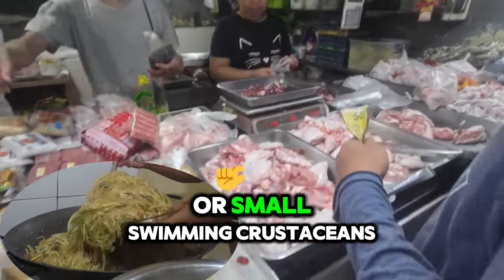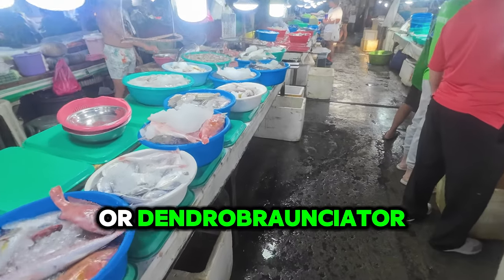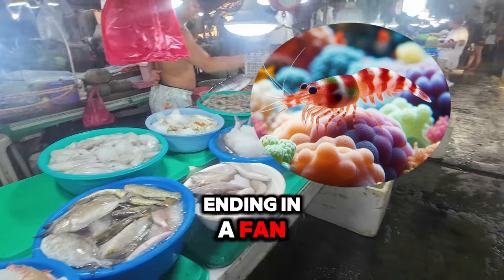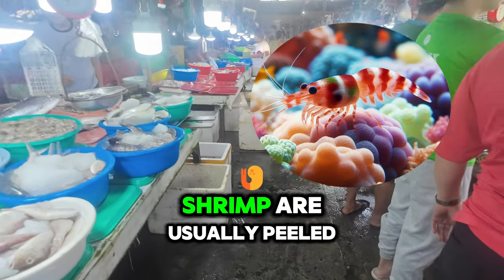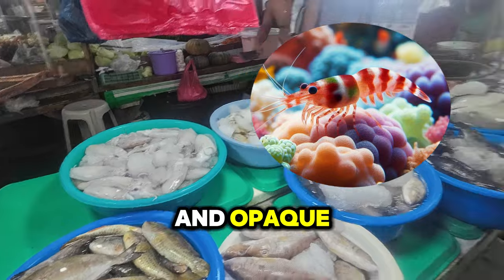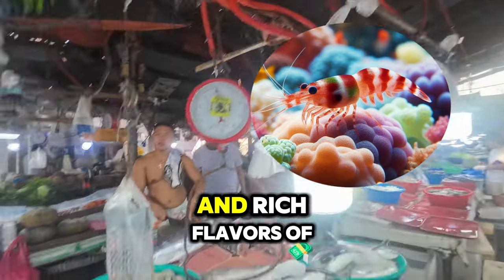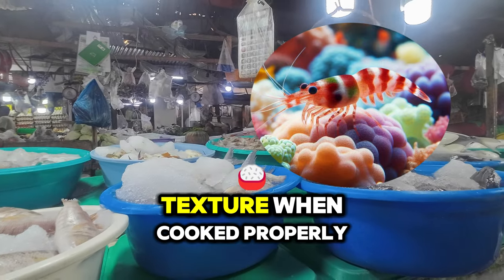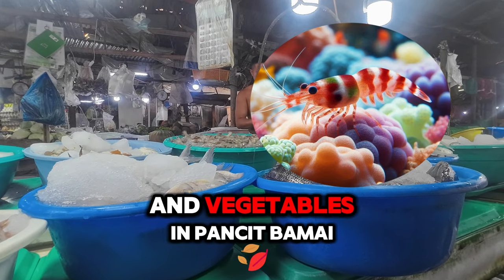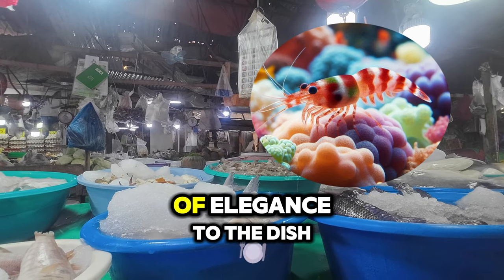Shrimp. For Pancit Bamae, shrimp are usually peeled and deveined before cooking. They are often sautéed with garlic and onions until they turn pink and opaque, which indicates they are cooked through. Flavor: shrimp have a sweet, delicate flavor that complements the savory and rich flavors of the pork belly and chicken. Texture: when cooked properly, shrimp should be tender and slightly firm, providing a nice contrast to the noodles and vegetables. In Pancit Bamae, shrimp are combined with other proteins like pork belly and chicken, enhancing the overall taste and adding a touch of elegance.